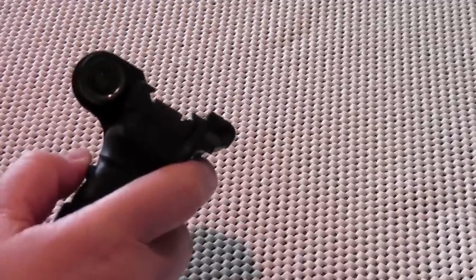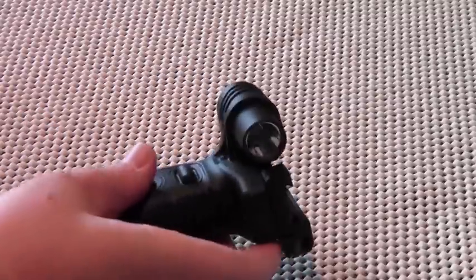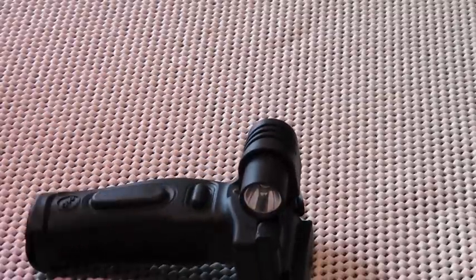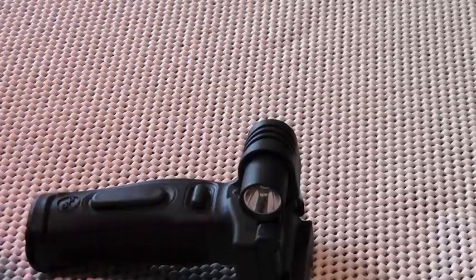The smaller, horizontally oriented button controls the tac light — same thing: push the button, light on; let go of the button, light off. Both the light and laser are programmable for different modes. There's a temporary-on mode, which this unit is set up for. Both can also be programmed so that pushing the button keeps the laser or light on until the button is pressed again.